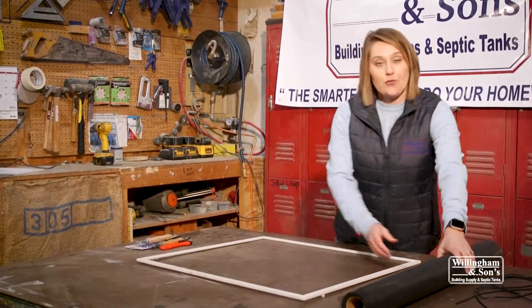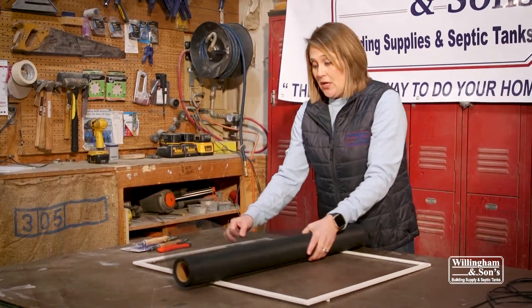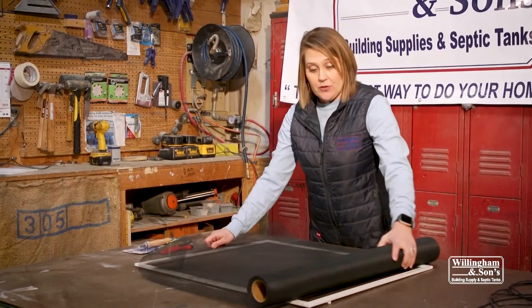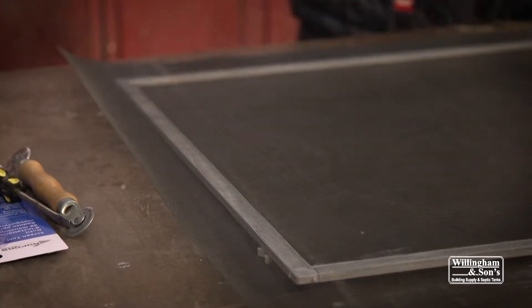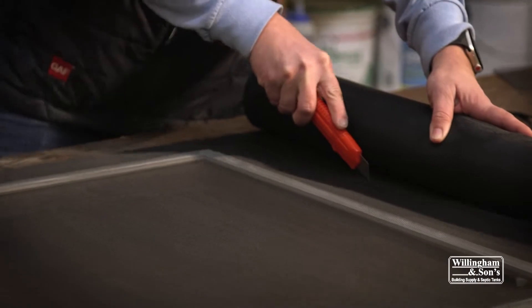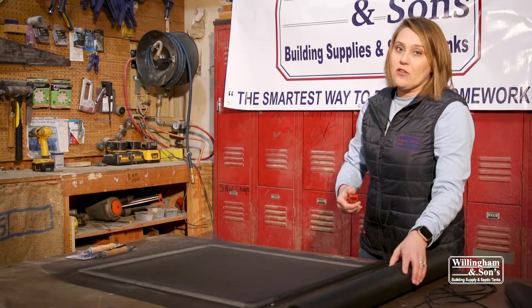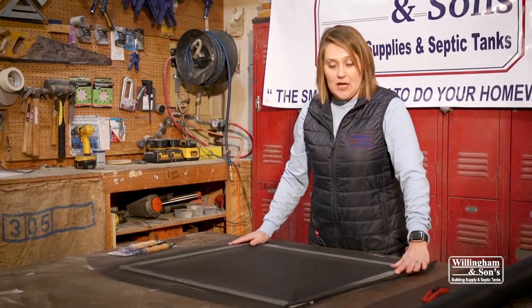Now you're going to get your roll of screen out. We also sell the screen here at the store by the foot or by the roll, and we have different sizes and lengths here also. Then you just want to cut it — always cut it a little bit further. You don't want to be too tight with it when you're replacing your spline.